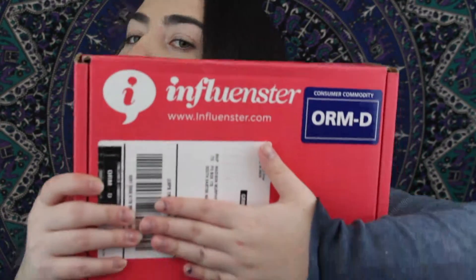Hey, what's up guys, it's Madison and welcome back to my channel. Today I'm going to be doing another sort of unboxing video, but this one is from a company called Influenster. I don't want to show you my address, but this is what the box looks like. And I have the Vox Box!